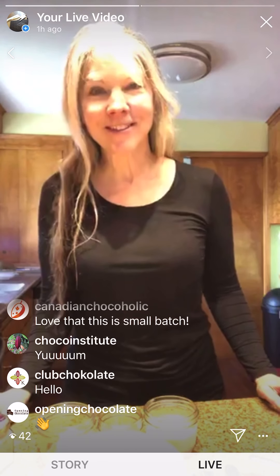Hi guys, we are live! We are doing the stay-at-home with chocolate video today. Hey Club Chocolate, hello! I'm just gonna kind of whip through this because we don't have a ton of time, but let's get it done. We're making cookies today — small batch cookies with small batch chocolate. I've got two cameras going so I'll be looking from one to the other.